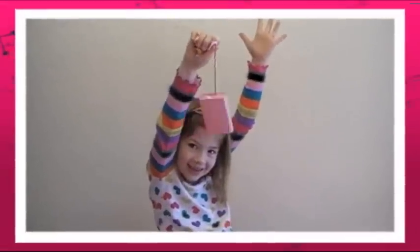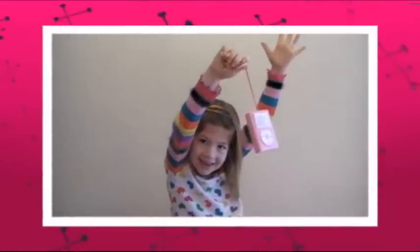See you next time on Creativity for Kids! Bye!